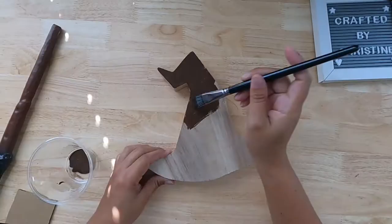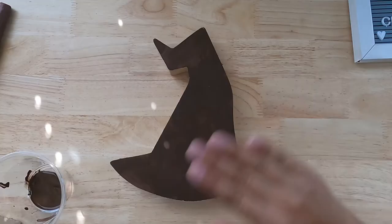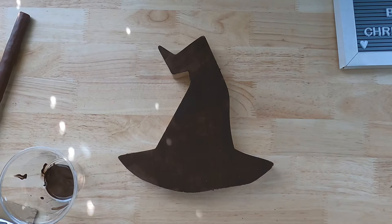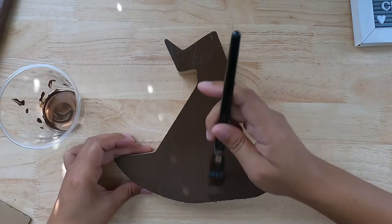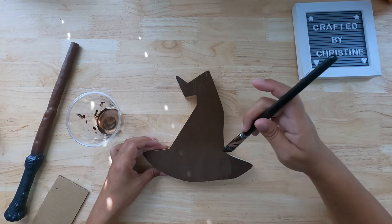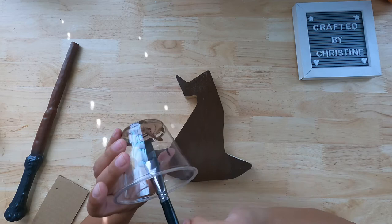I applied my first coat of brown espresso, but it's not completely dry yet. I wanted to go ahead and do another coat of brown. I wish I could listen to the Harry Potter soundtrack when I'm working on my crafts, but unfortunately we cannot play that on YouTube.